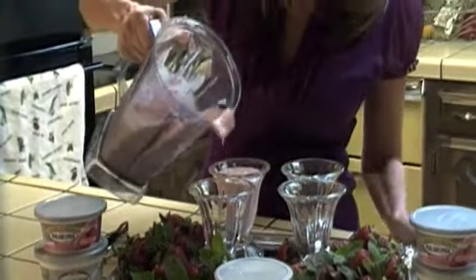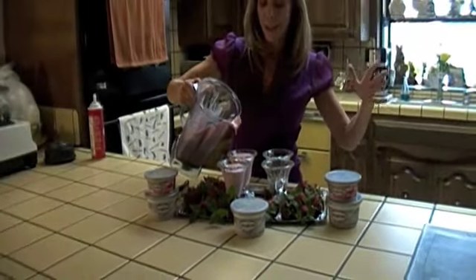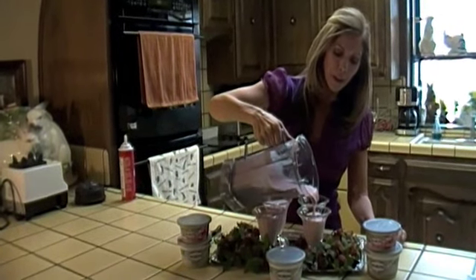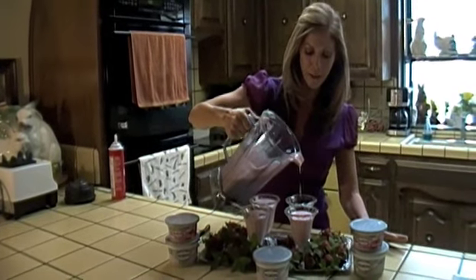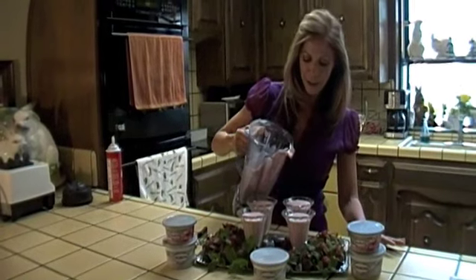I'm just going to fill up our glasses with this wonderful strawberry cheesecake milkshake. You know, looking at this reminds me of when I was a kid - the ice cream truck used to come down our street about once a week. We'd hear the sound of that truck with his music and bells ringing, and we'd think 'the ice cream truck's here!' My sister, my brother and I would run and grab any change we had from my dad's change bowl. We'd go up to the truck and the man would be there with all his different ice cream flavors. He had a little song and we'd make him sing it every single time - it went 'strawberry, cherry, grape and lime' and the very last one was the green thing.